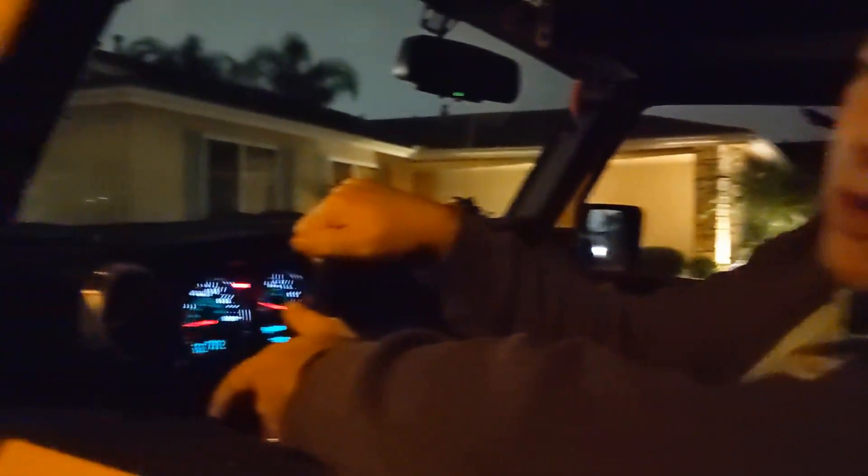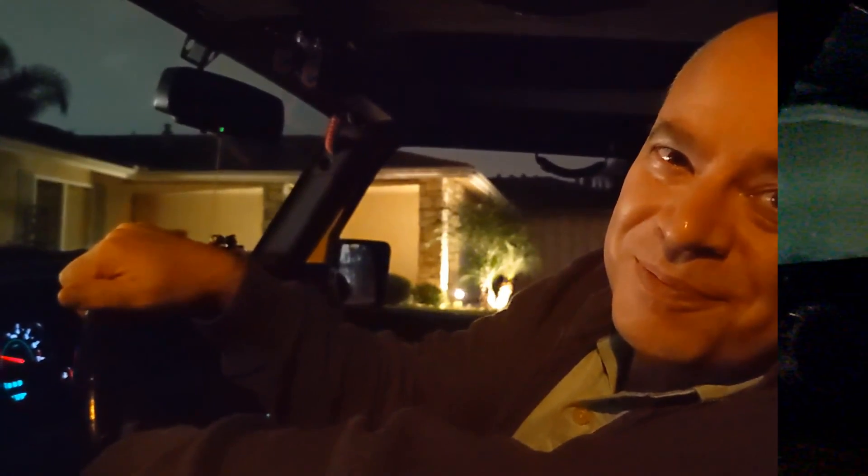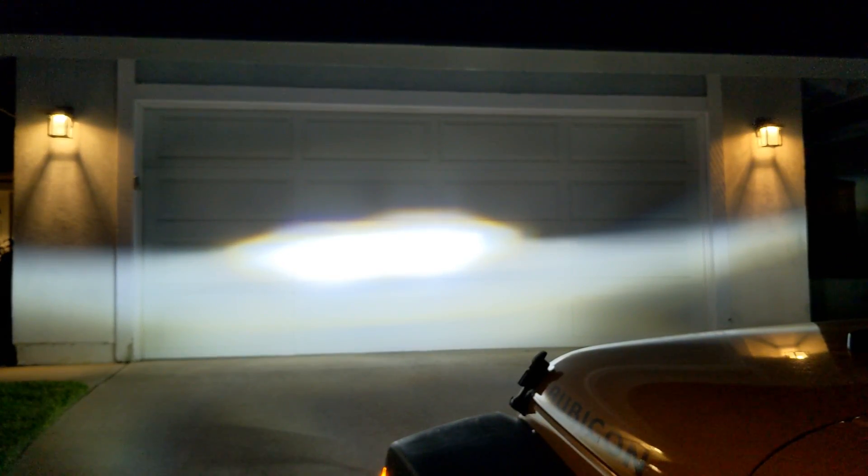Here's a comparison of the light patterns. This is the low beam of the original headlights, and this is the high beam. Now with the new LED lights — here's what they look like on low beam, and that's high beam. They're really bright and they shine a lot more to the sides compared to the original ones.